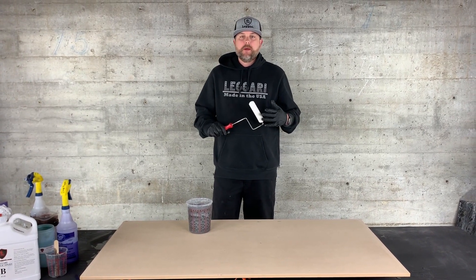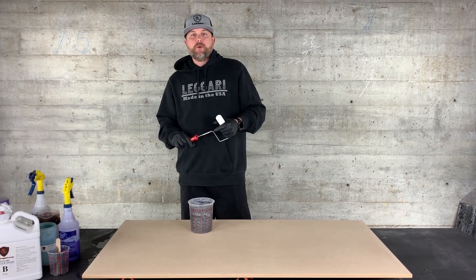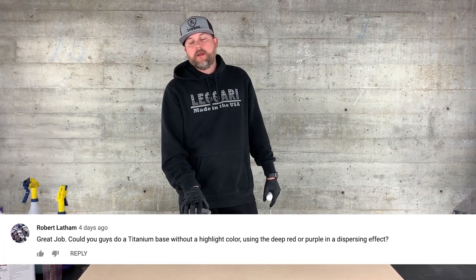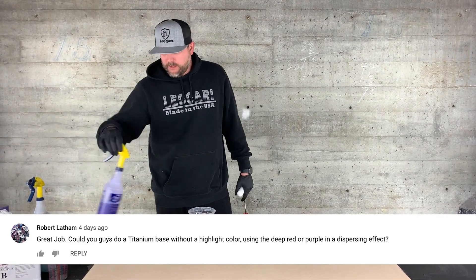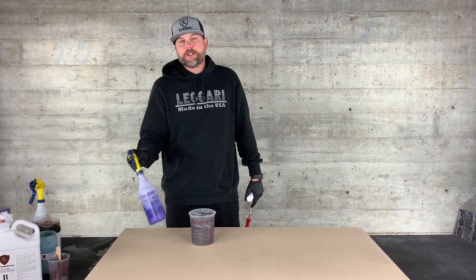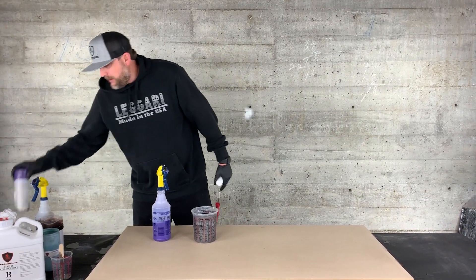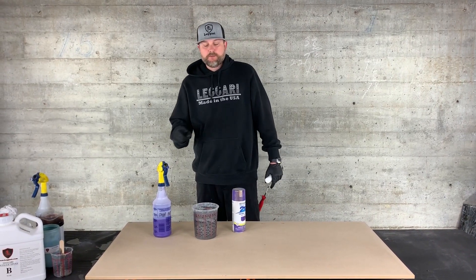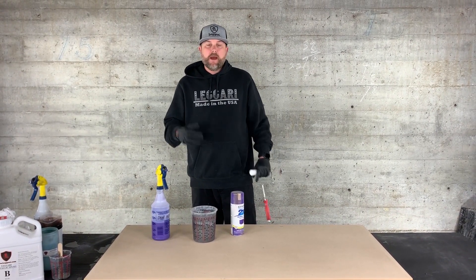We're getting ready to do another sample board. We're going to be doing a request from Robert — titanium base on the whole board and then our purple dispersing effect. Since these are both dark colors the dispersing might not show up as much, so we have our backup spray paint. If that doesn't work we'll just mist the surface with spray paint and then disperse it to get more of that purple in there.